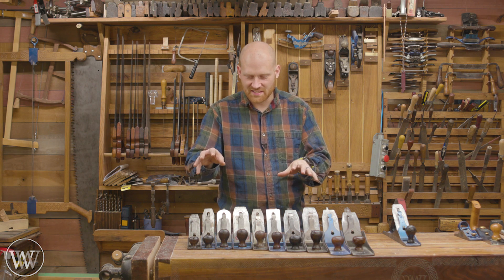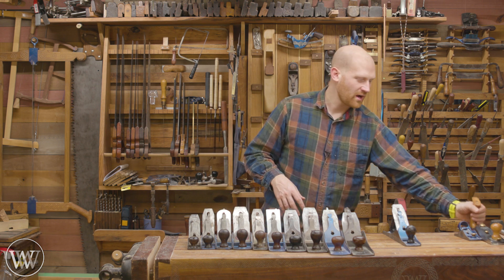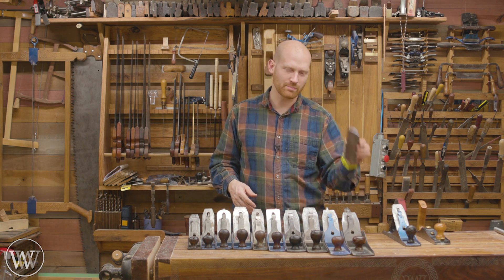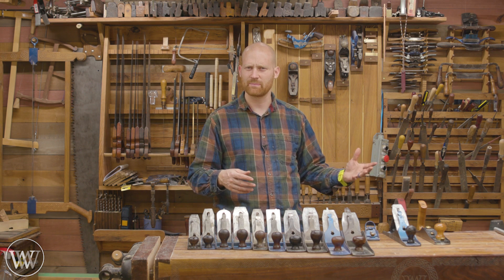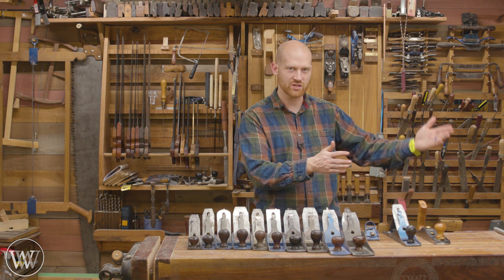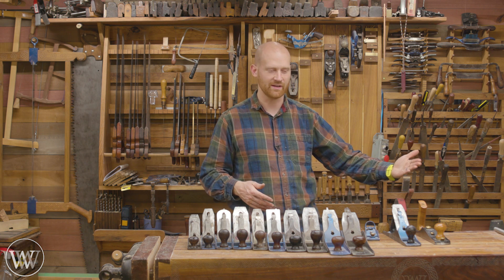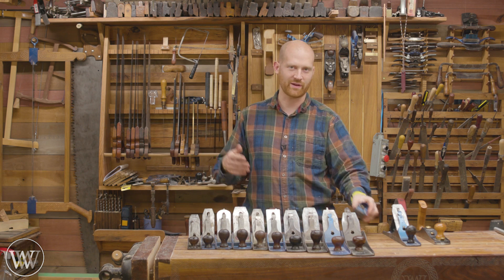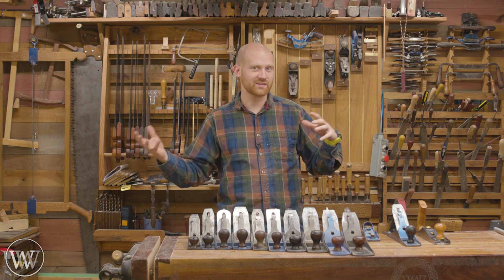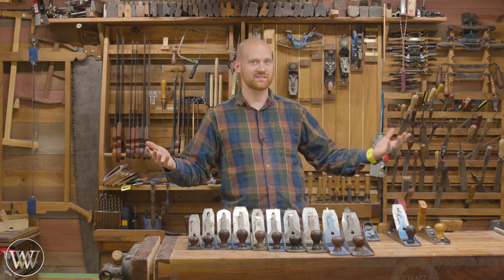So that is the numbering system 2 through 8. The next question a lot of people have is: what about all those other planes out there? Where does the low-angle jack fit into it? The next plane in the series is a block plane, then a miter plane, then a scraping plane. From there on out, the numbers are kind of pointless, because Stanley gave them a number as they issued them. So the next plane they issued was the number 9, then the number 10, then the number 11. They came back and put half marks on some — so you have the 9½, a block plane that's slightly modified. All the other numbers out there aren't in any particular order — they're just the next plane that Stanley issued, given the next number in order.